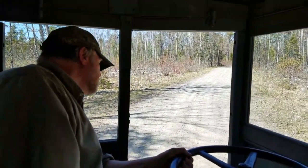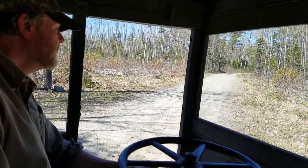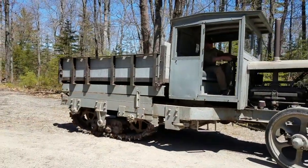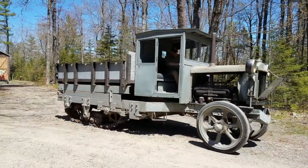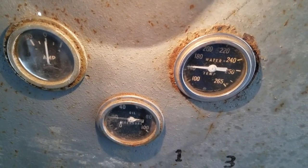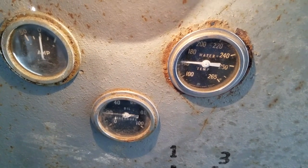No power steering in this Lombard. I'm starting to steer it. The Lombard temperature gauge is working, and after going a mile, we've reached about 150 degrees.